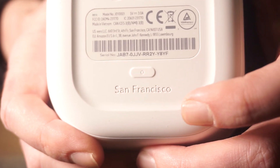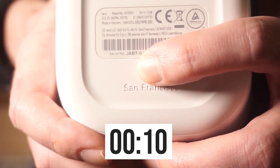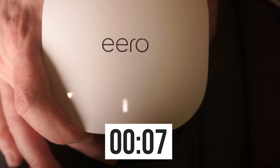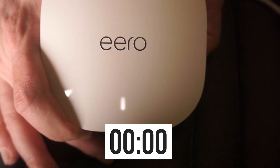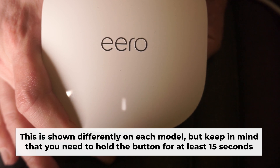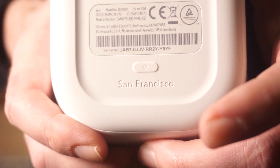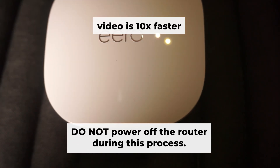Press and hold the reset button for 15 seconds. If you can't press the button or it doesn't respond, try resetting the settings through the router's web interface — in the description below, you will find a video that shows how to configure a router. The indicator light will start flashing periodically. Then release the button. Allow a few minutes for the reboot process to finish. Do not power off the router during this process.